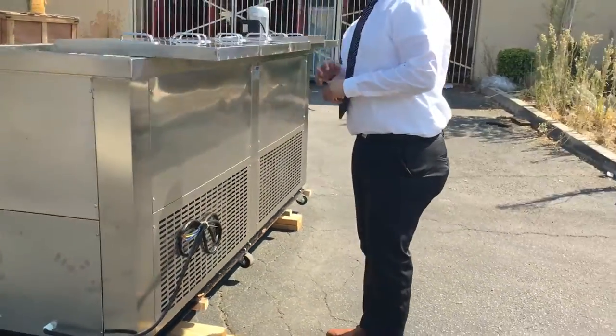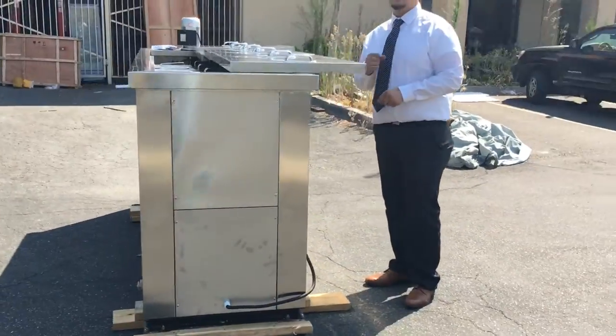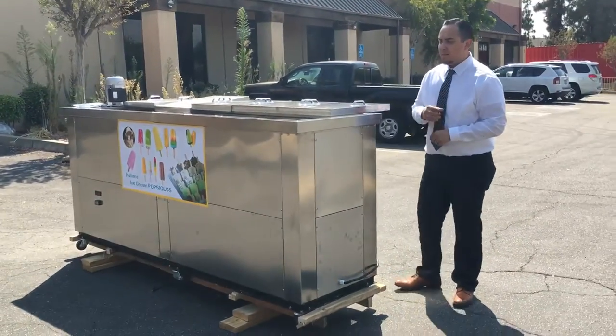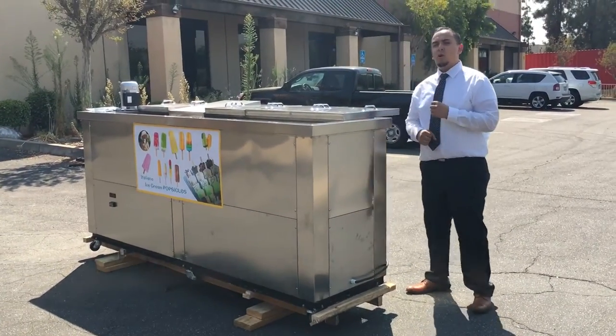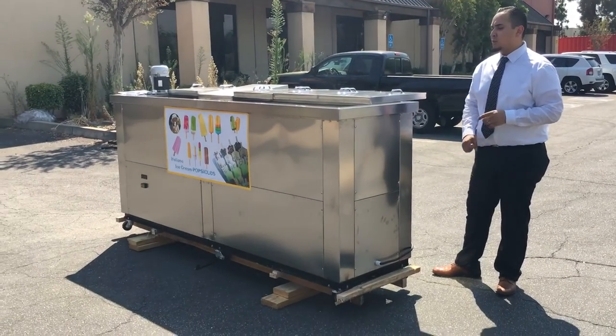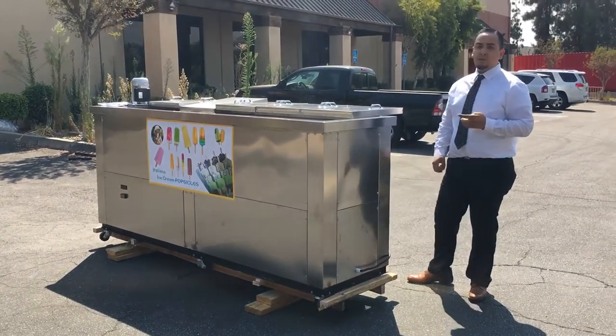Once you order it on our website, it should take anywhere from three to seven business days depending on where you're located. If you have any questions about this unit, give us a call and we can help you out. Thank you for watching, guys — this is the popsicle maker, the 10-molding BPZ 10.